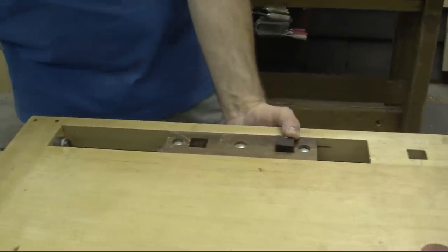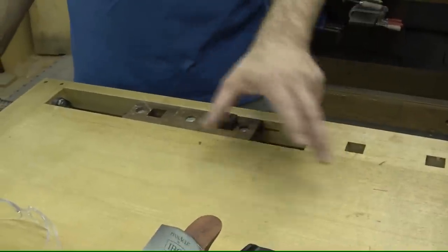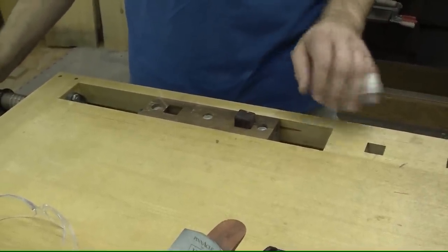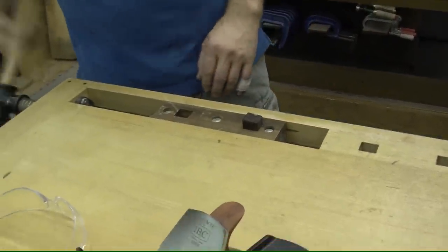What I like about it so much is that it supports the work all the way around. So when your board is sitting there, instead of hanging over a big opening like it does on a traditional tail vise, it's at least got the support out here, with a fairly small hole in the middle. Nothing terrible to worry about.